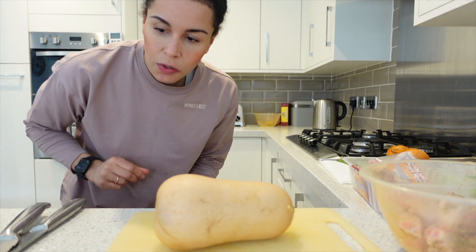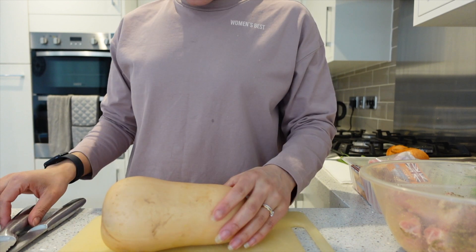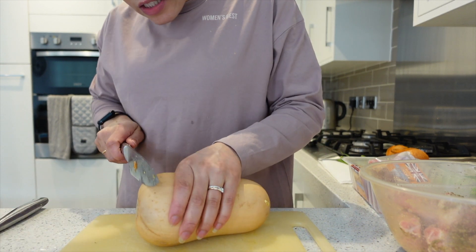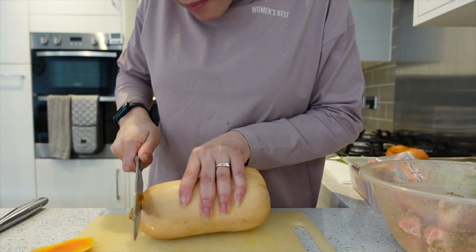We're on to the butternut squash — using a different board because my chicken touched the other board. We need to cut the ends off and then we're going to peel it.